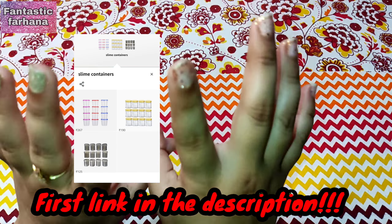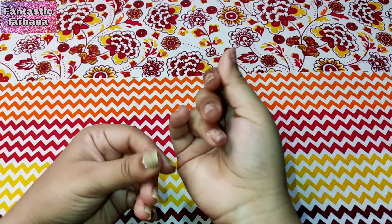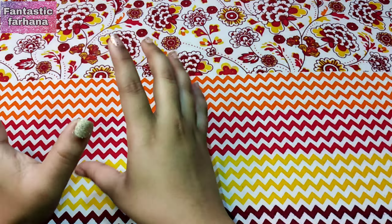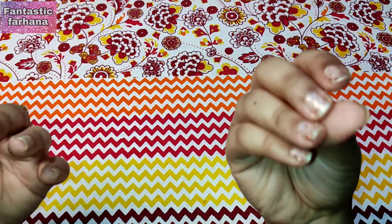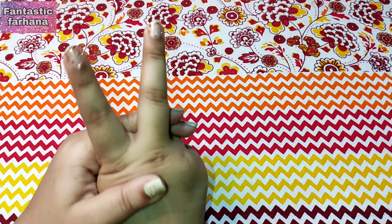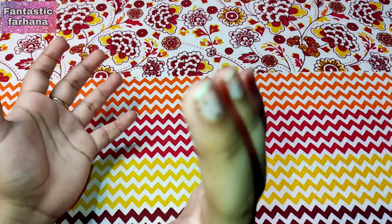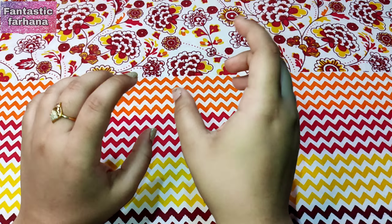Always use an airtight container to store your slime. Fevicol has more water content in it, while regular glue is very thick with a very low water percentage — that's why fevicol slime hardens differently. To prevent slime from hardening, you can always add some lotion or glycerine as a deactivator. Even lemon juice works, but it will go bad after a while, so I suggest glycerine or lotion.